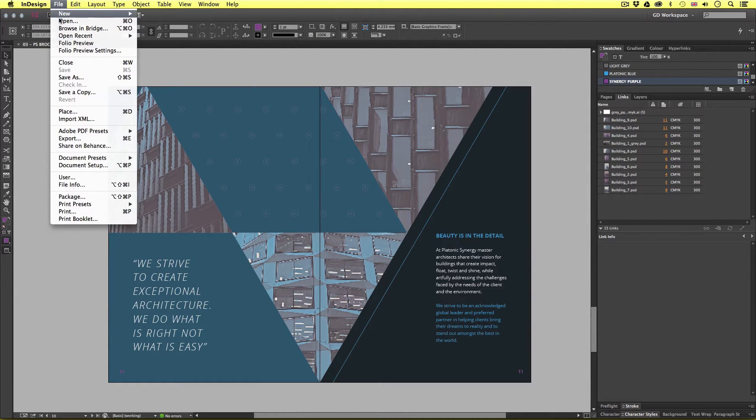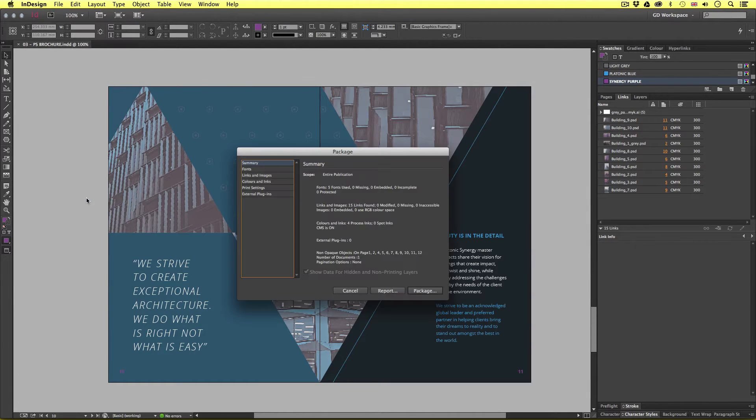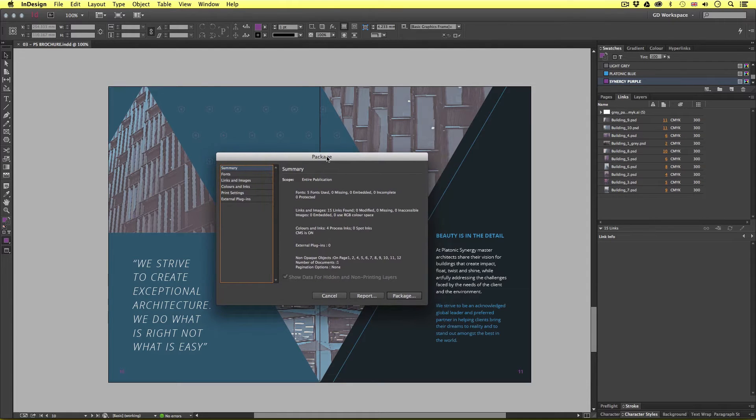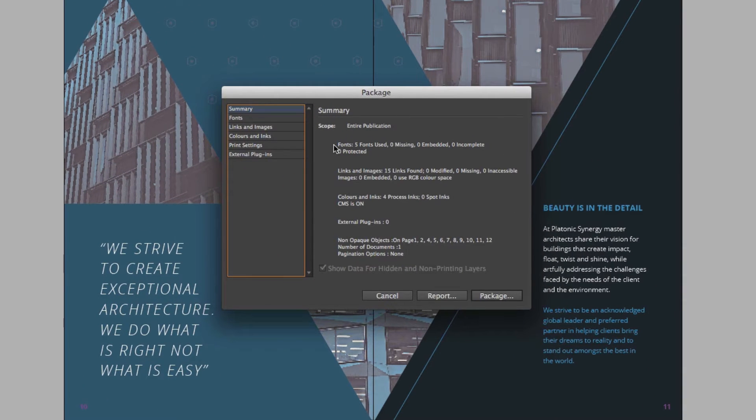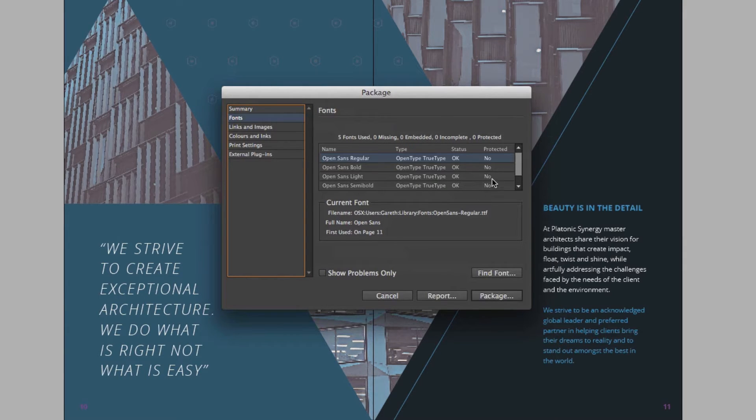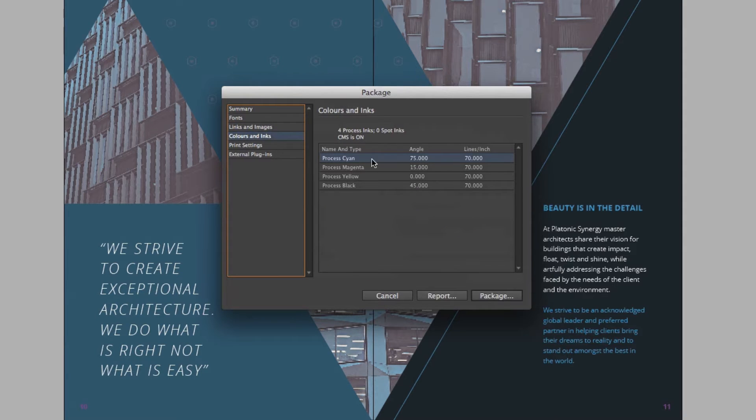Upon click, the package menu will appear. The first screen is a summary of your document — fonts, links, colors, and so on. On the left, we can click on other options to take a closer look, such as fonts. Here it states what fonts you have used and the status of them. Same again with links, colors, and so on. So once happy, press the Package button down on the bottom right of the menu.